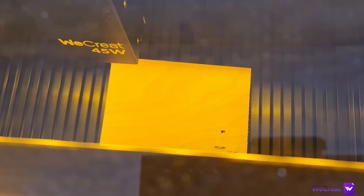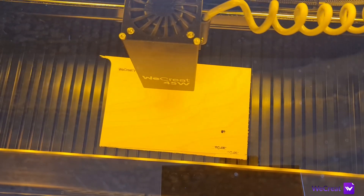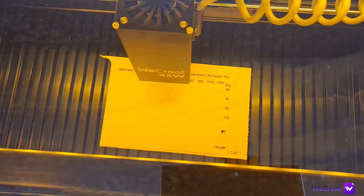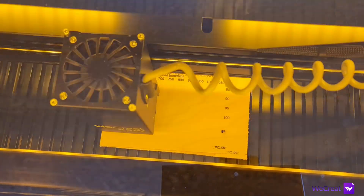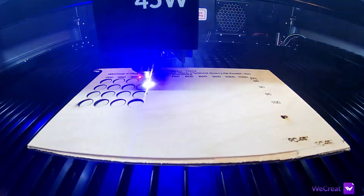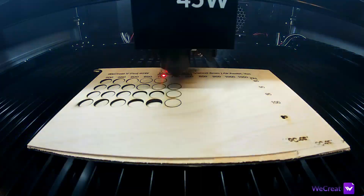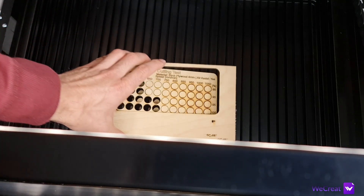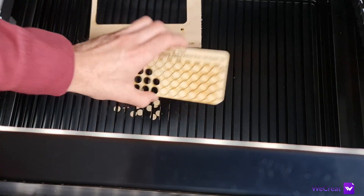Let's now get into the capabilities. Whenever I get a new machine I run some testing to assess its cutting and engraving performance with the most common materials. I run the machine with the factory settings and use the air pump that comes with the laser so you know exactly what to expect. The only exception is that I do most of my testing using LightBurn whenever I can.